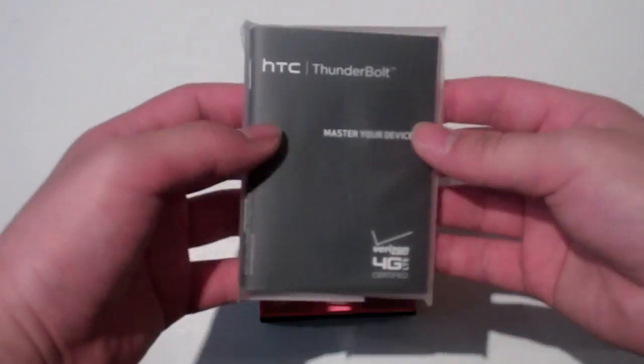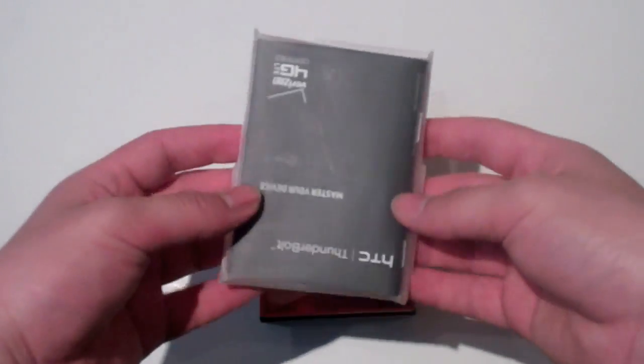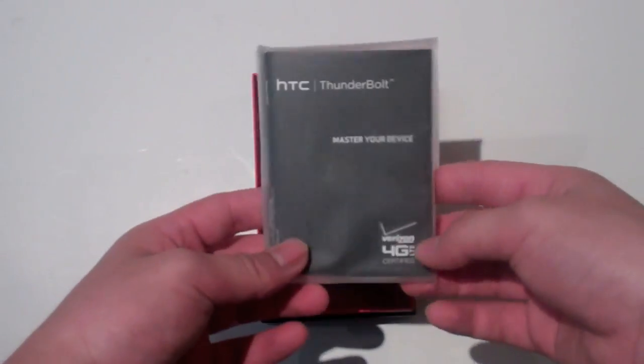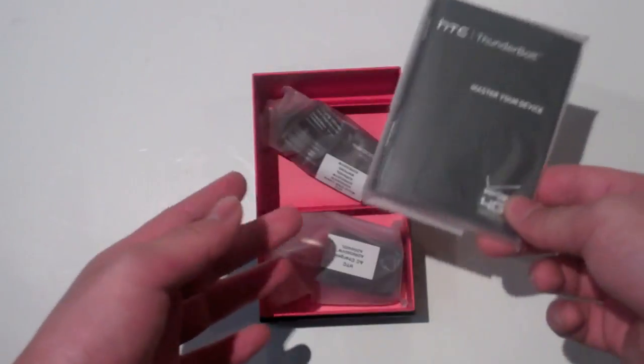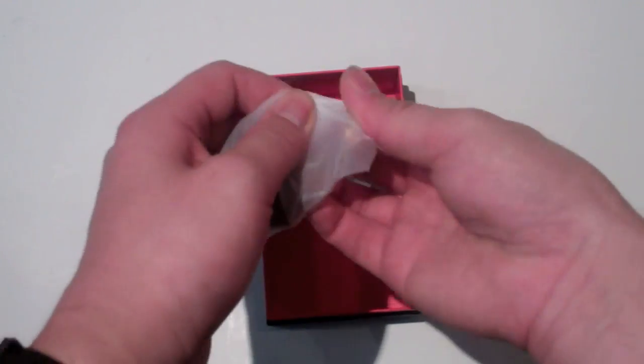You get the HTC Thunderbolt Master Your Device Guide. There was also a box for the LTE SIM card, which isn't in here — I forgot to tell them to keep that. But you do get a box with your LTE SIM card and you just put it in the tray.